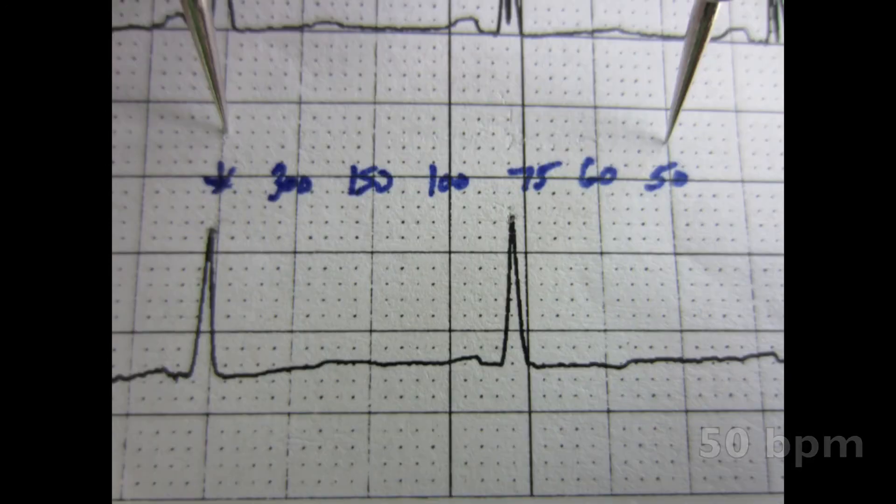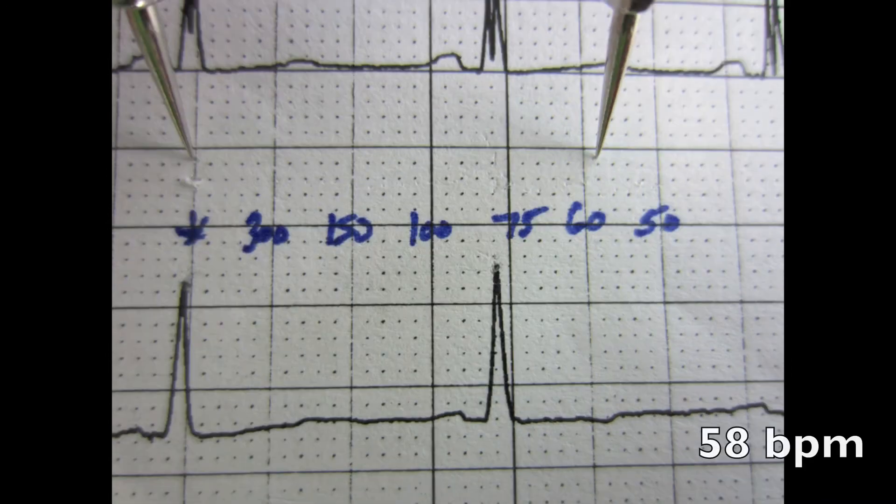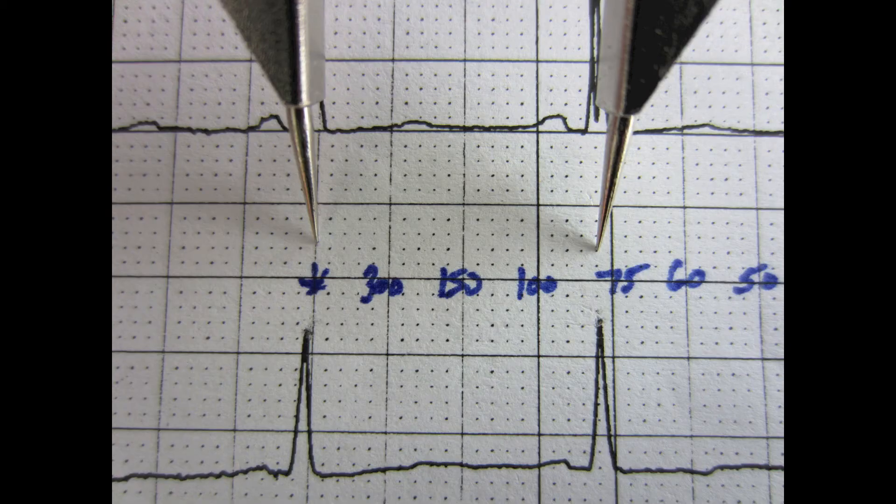Continuing below 60, values are 52, 54, 56, 58. Getting back to our sample EKG, the heart rate is just over 75. Each box has a point value of 5 beats a minute, so it's about 80.